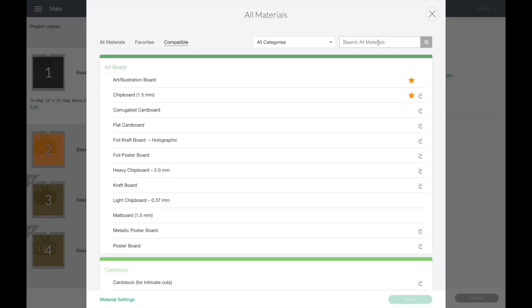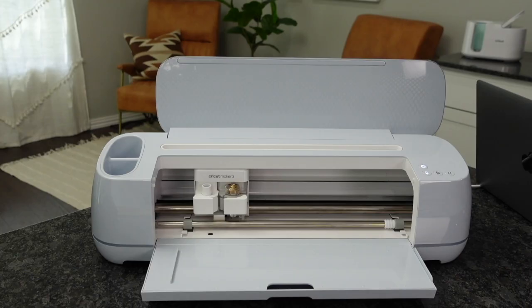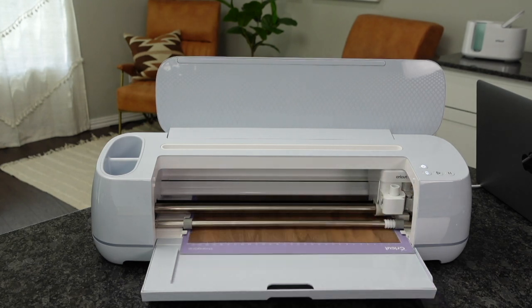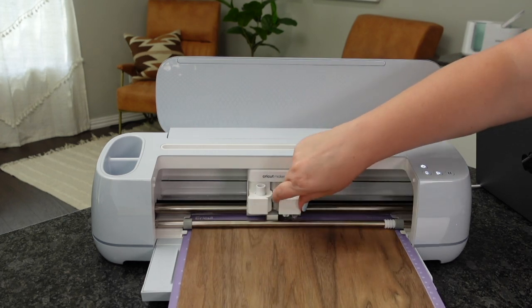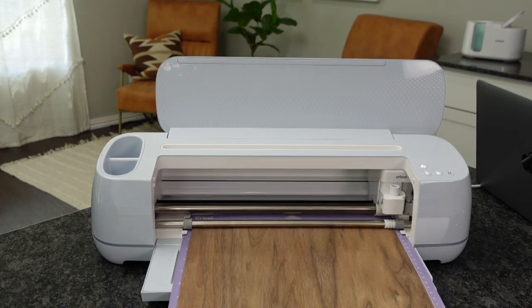I'm going to go ahead and load that wood veneer. I don't need any tape with this. We're going to type in wood and you'll see Natural Wood Veneer — choose that and hit Done. It's going to tell us to load that deep point blade, which is the black blade. I highly recommend keeping this on hand — I use it with all my Cricut machines. I'm going to load my material in and then load in that blade. It has a black housing, and once you've got that in there, we're going to go ahead and hit Go.